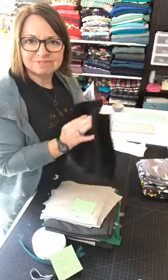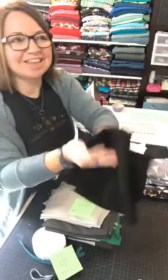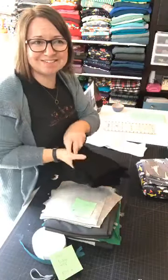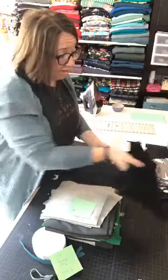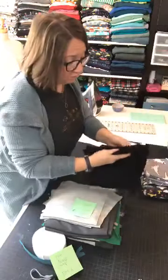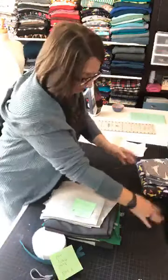We call them swishy pants in our house — the athletic pants. They're kind of nylon-ish. Board short fabric and peach skin are really great for that sort of look.